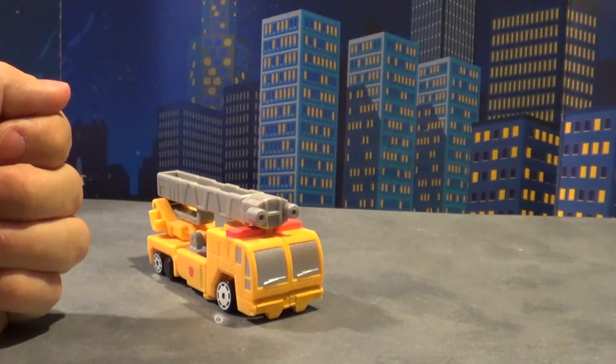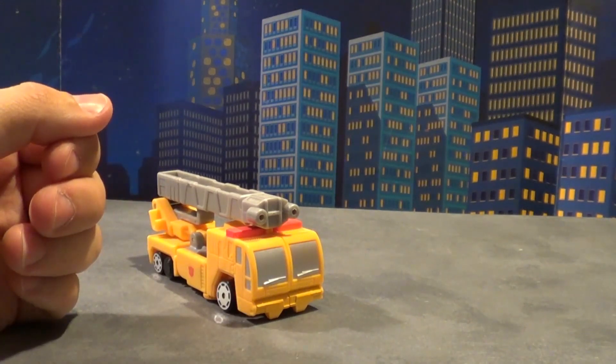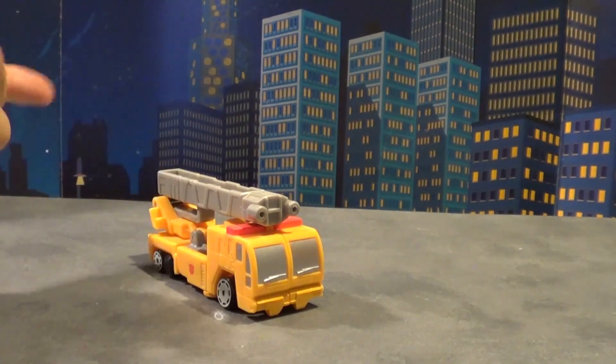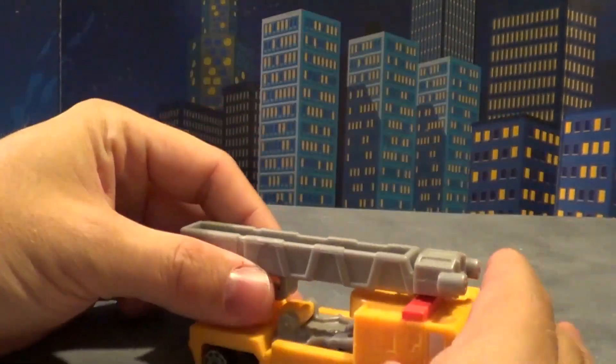Pretty much reminds me of Gravel or one of those larger trucks like that. They could have repainted it blue and gave us a Hot Spot — I mean, come on! Anyway, let's go into this toy.